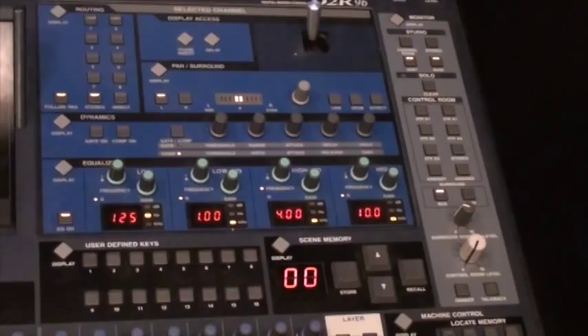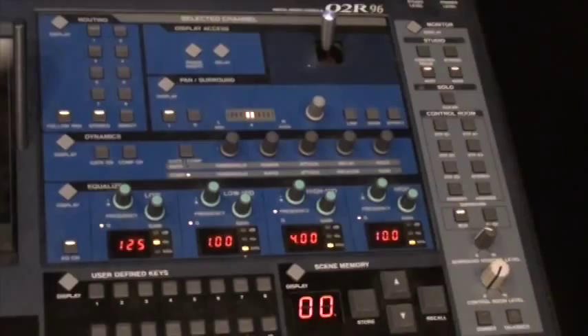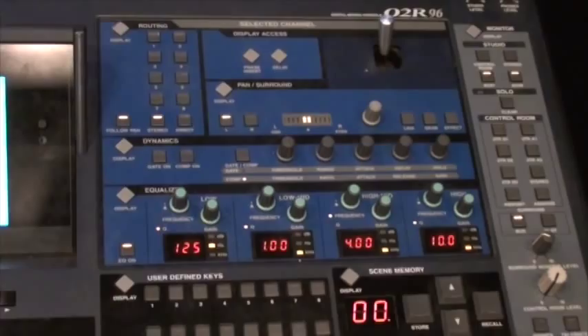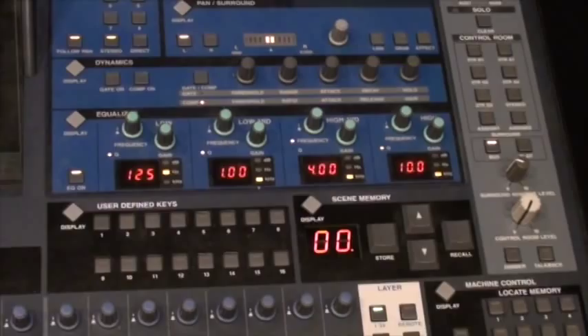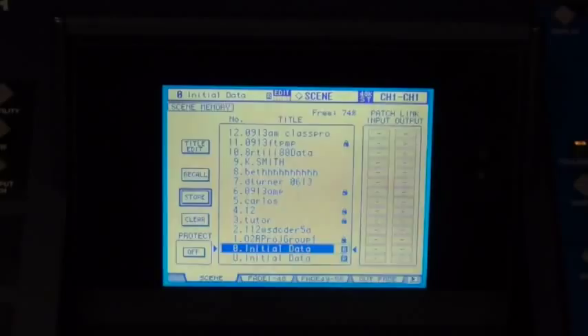Now let's talk about scenes on the Yamaha O2R. This is one of the big advantages of a digital console versus an analog console. The scenes are basically snapshots of your mix. When you store a scene, you're storing all your fader positions, pans, mutes, all your EQ, compression, all your effect settings — basically a snapshot of your mix that you can recall at any time. To either load up or create a new scene, hit the display access button in the scene section, which brings it up on the screen. We can see a list of all the scenes stored here. The initial data is basically a completely zeroed-out scene — that's what the console looks like when it was completely normaled.